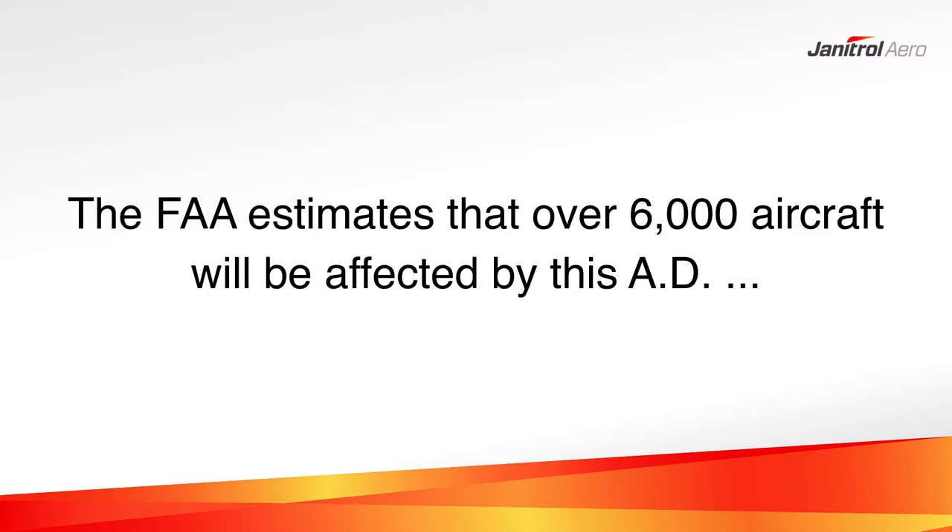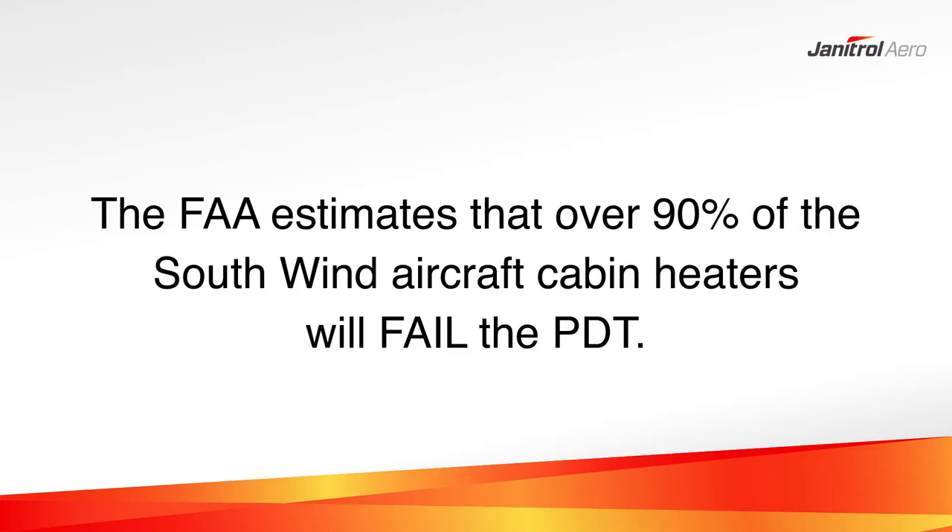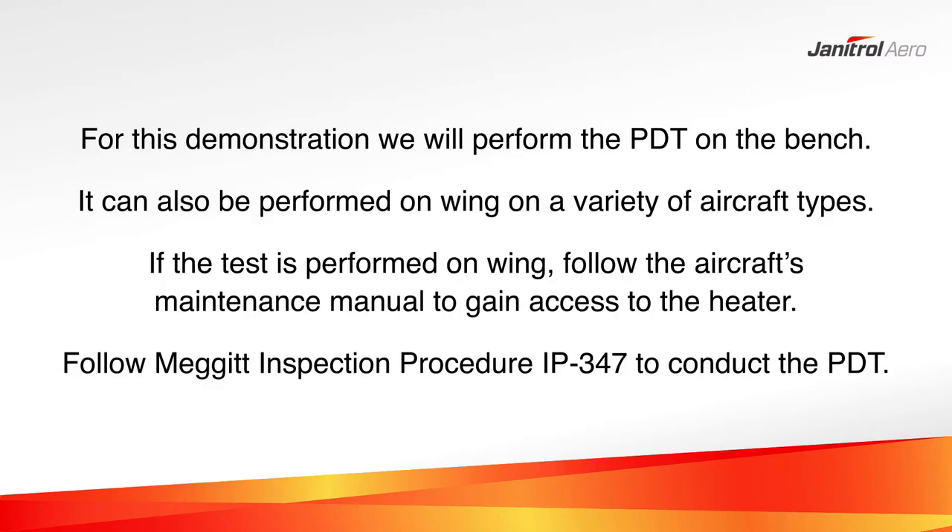The FAA estimates that over 6,000 aircraft will be affected by this AD and that 90% of the Southwind aircraft cabin heaters will fail the pressure decay test. For this demonstration, we will perform the PDT on the bench. It can also be performed on wing on a variety of aircraft types. If the test is performed on wing, follow the aircraft's maintenance manual to gain access to the heater. Follow Meggett Inspection Procedure IP347 to conduct the pressure decay test.